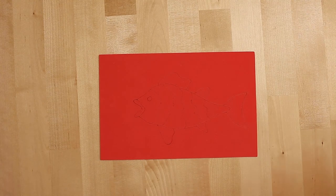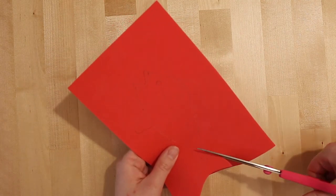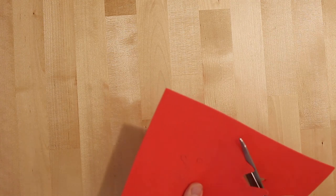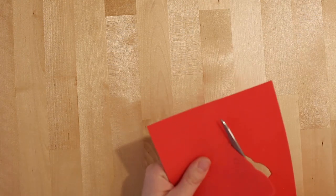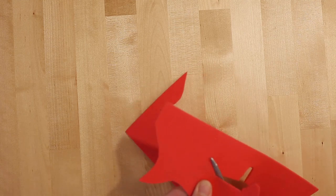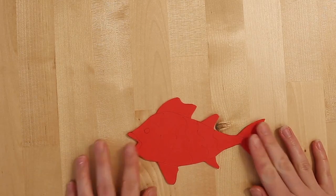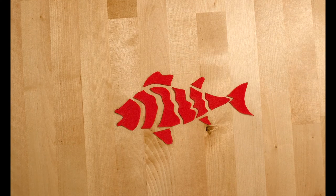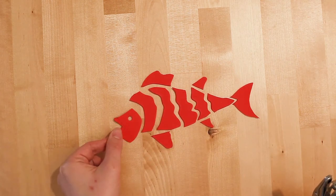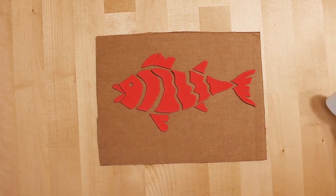Now that our drawing has been transferred over to our foam, we can use some scissors to cut it out. Once the basic shape of the fish has been cut out, you can now choose to cut your fish into smaller pieces with more details. Remember to keep in mind the relationship the negative space will have with the overall shape of the fish. When you have your fish cut out to your liking, it is time to glue it down to the 9x7 piece of cardboard.